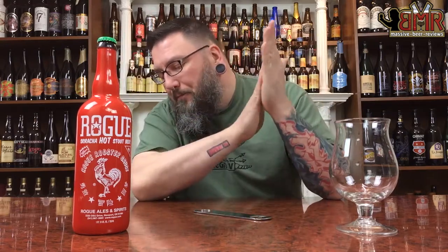How you doing YouTube? Matt with Massive Beer Reviews back with yet another review. And it is chili stout time in the form of Rogue Sriracha Stout.